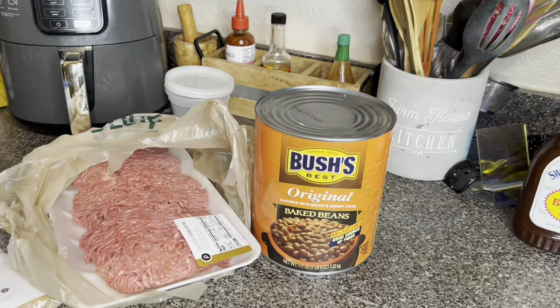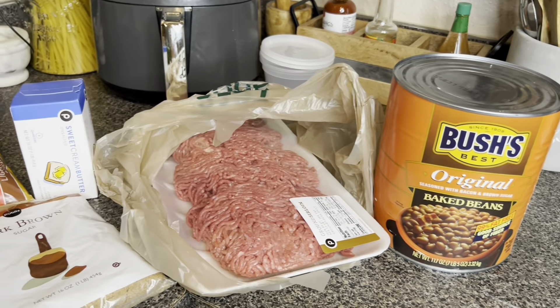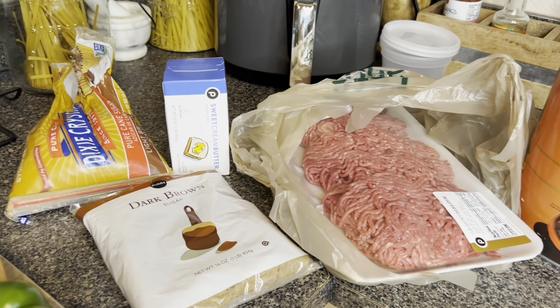Hello everyone, today I'm going to show you my favorite way to make baked beans.